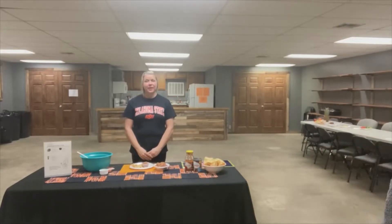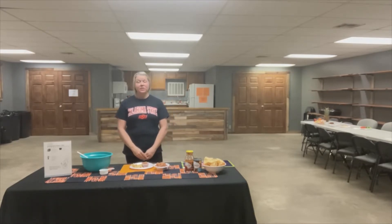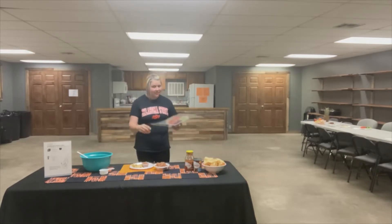Hi kids, I'm Ms. Rachel and I work for a nutrition program out of the OSU Extension office. Today we are going to talk about protein foods, make a yummy snack, and do a fun physical activity. Okay, let's get started.